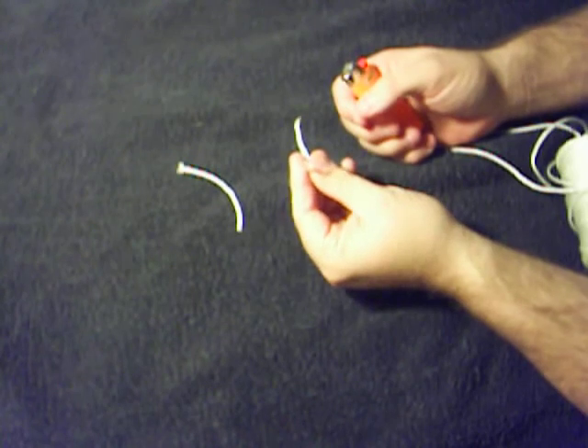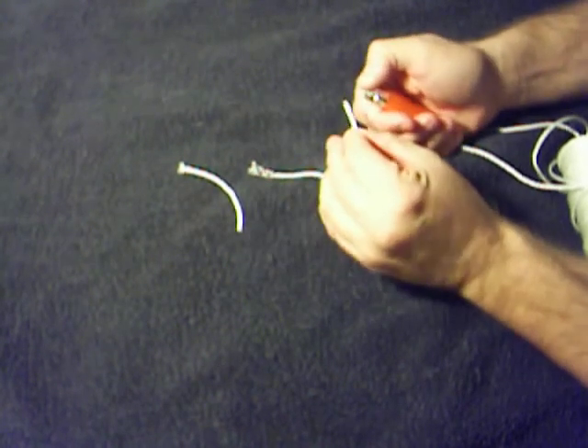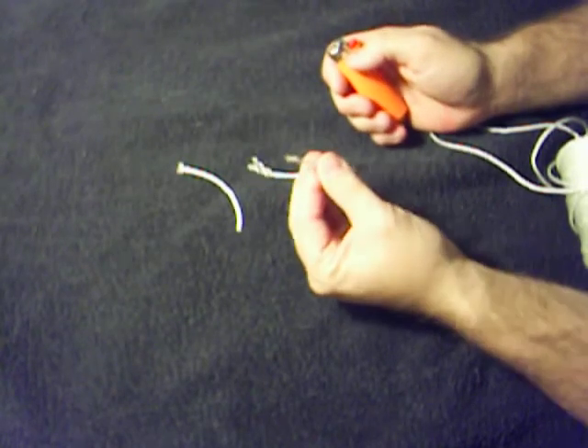And that way it still stays together and I can still use it. Of course, you can clean up the end a little and heat up and dab it around just like you would with paracord or anything else.